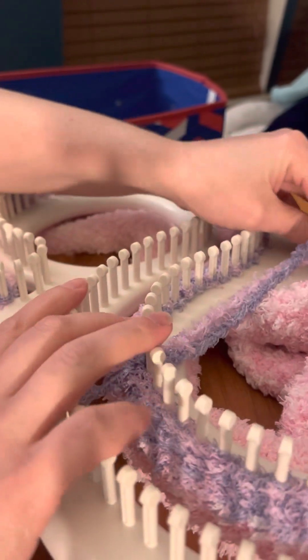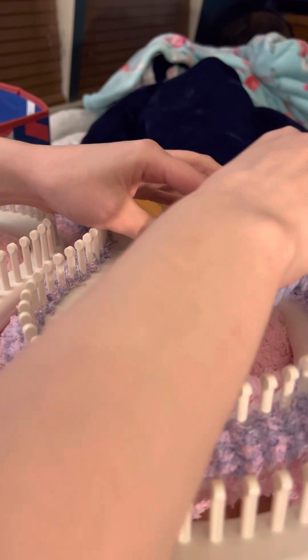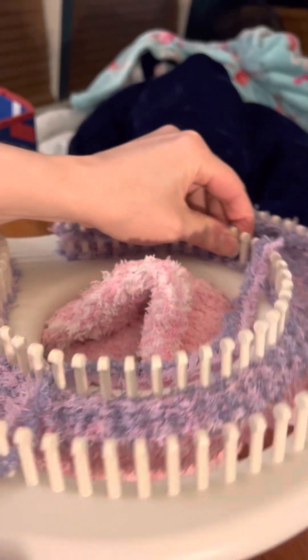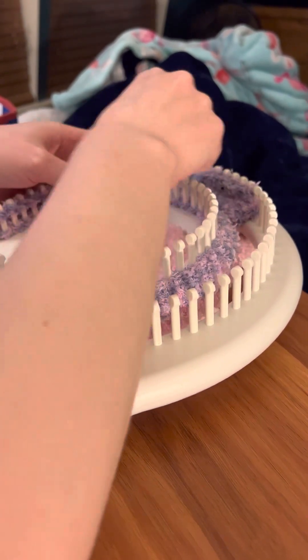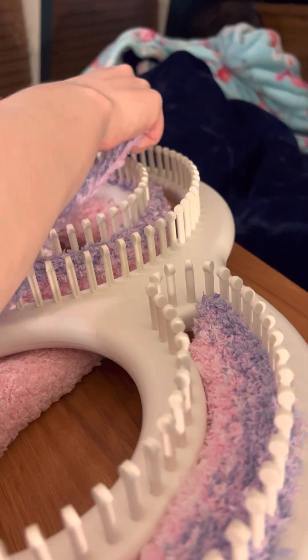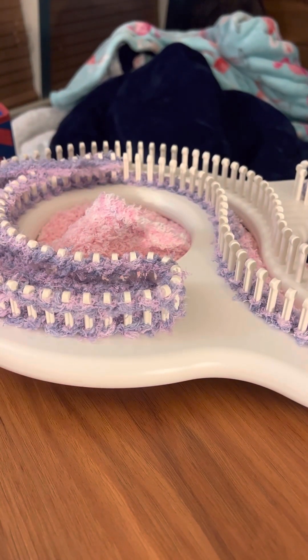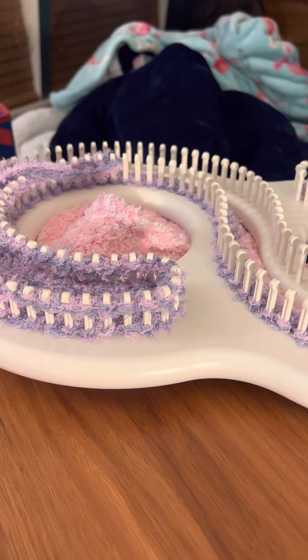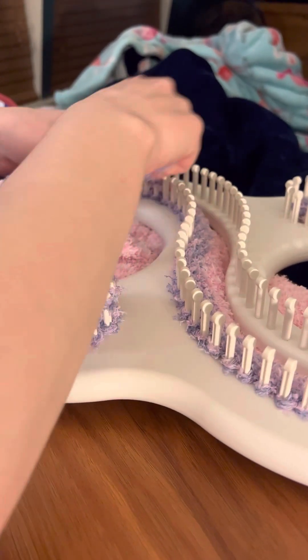I'll make another video showing how to actually cast on everything, and how to deal with any issues with the pegs, because it can be kind of hard. I'm just doing the basic stitch — it's called the e-wrap. You're just wrapping the stitch, that's all. The double yarn is always fun, especially when it's a thicker yarn — it makes that extra fluffiness.